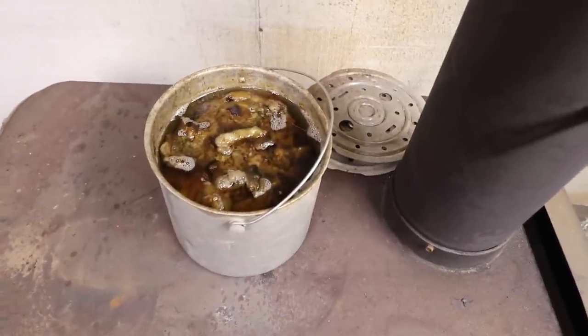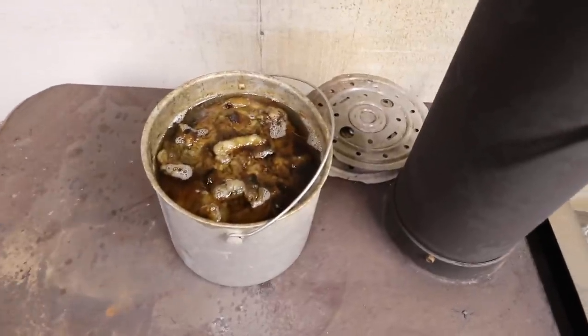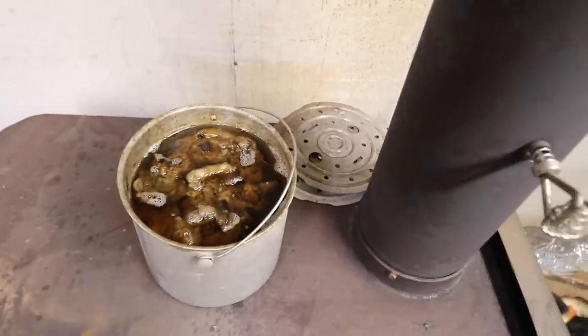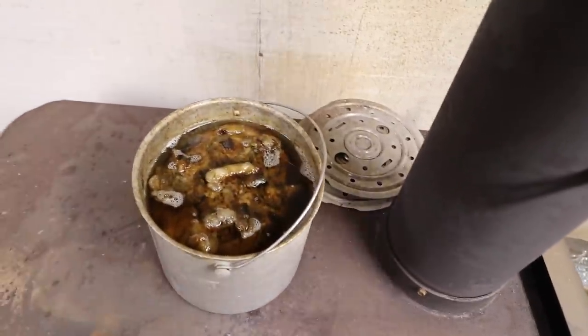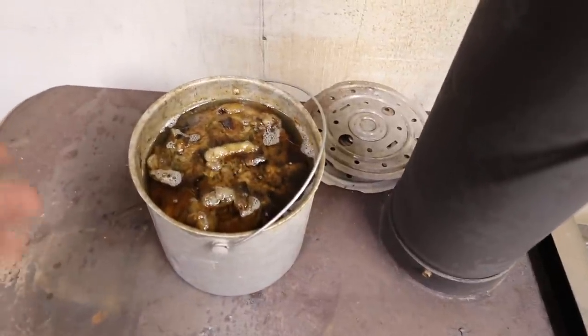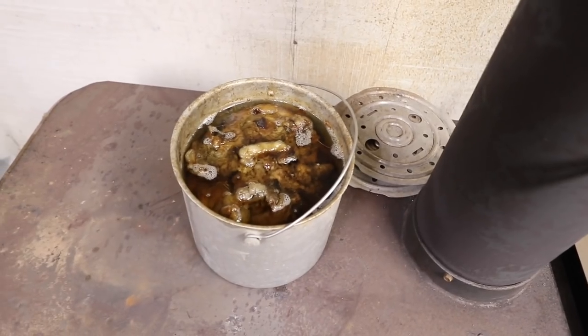There's still a little bit left in there but we're going to go ahead and get started. That leftover meat is actually awesome dog food — super high protein. You can see all that is fat in that pot now in liquid form. So now we're ready to make our bird feeder.